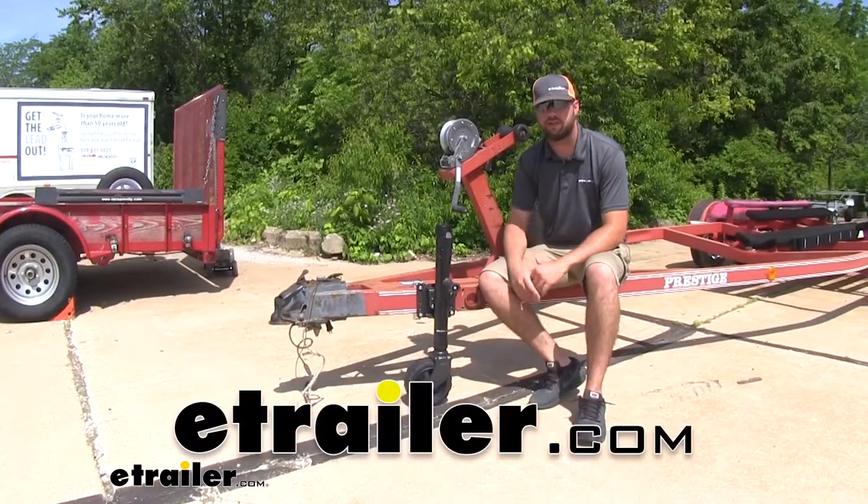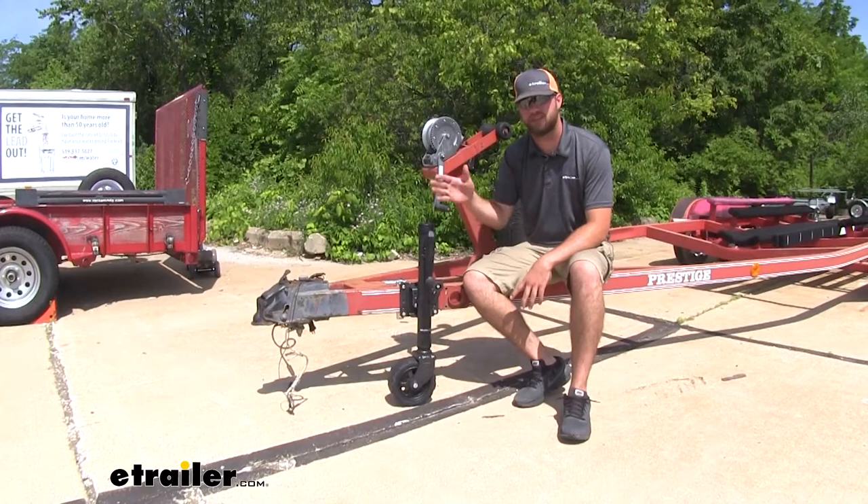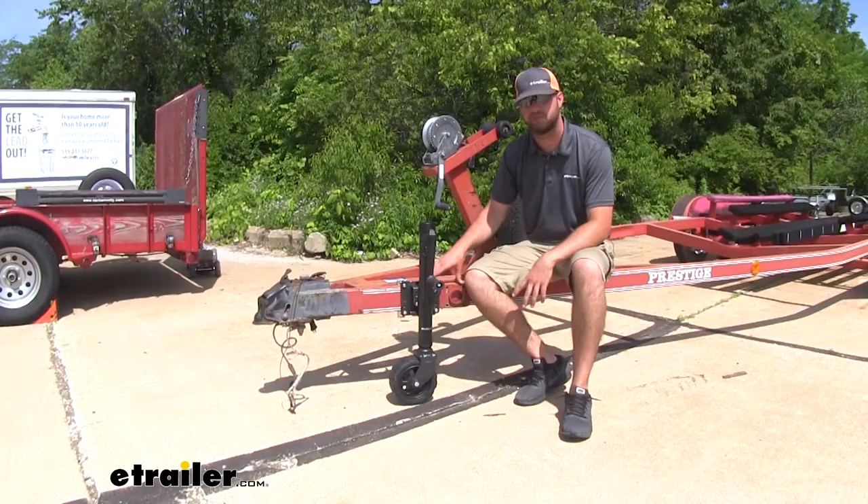Hey guys, Jake here with eTrailer. Today we're going to be taking a look at the Dutton Lanson Premium Pivoting Tongue Jack. This jack is going to help you to be able to jack up your trailer to get it onto your vehicle and store in a nice convenient stored position when you're traveling.